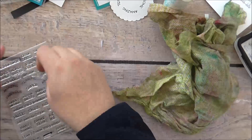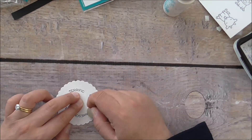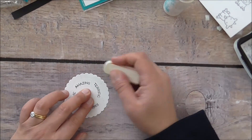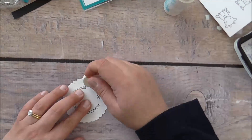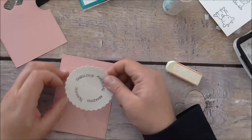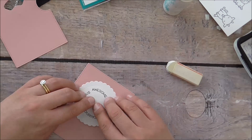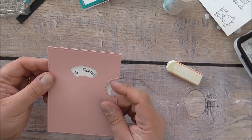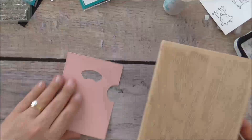I'm rubbing out all of those pencil markings, giving it a quick rub. I put the wheel back on, open up the prongs, and then — there you go — you can spin it right around. It looks awesome.